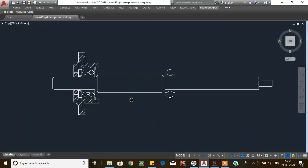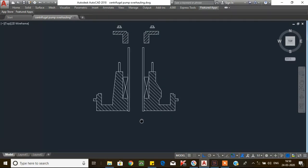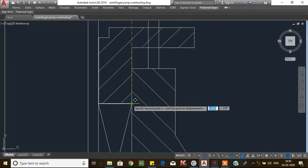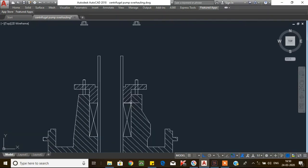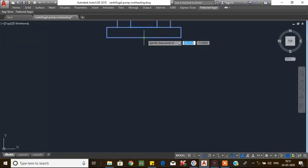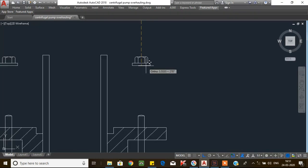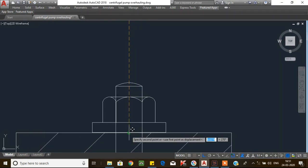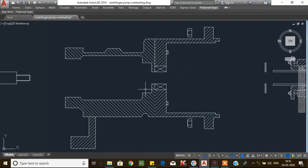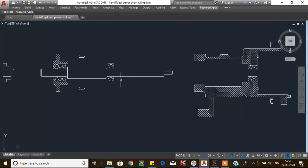The shaft with bearing assembly is now ready for installation. Then go to the stuffing box — install the gland follower, provide the nut, and tighten the nut with a spanner. The stuffing box unit is now ready for installation. Go to the bearing housing — remove the old oil seal and install a new oil seal. After that, install the shaft along with the bearings.